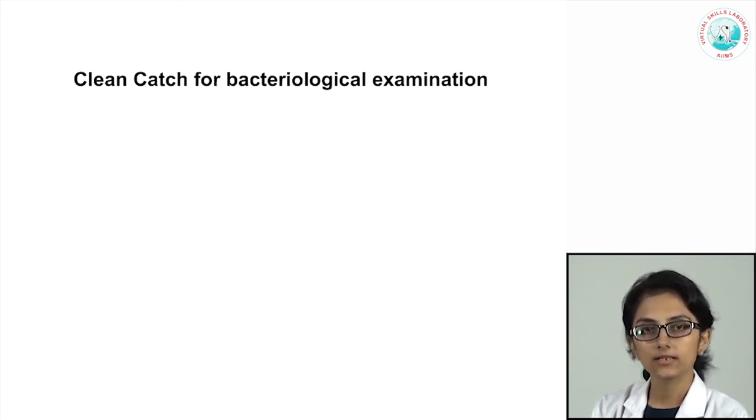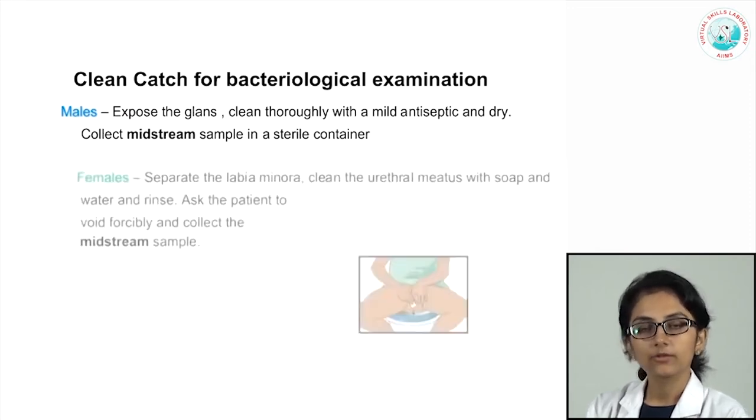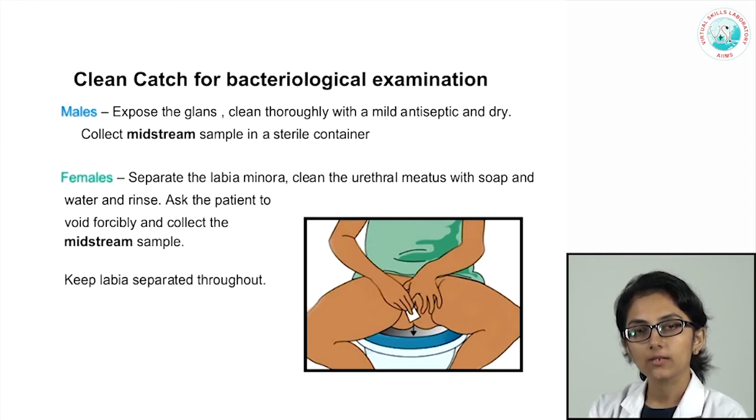Let us look at the clean catch method in detail. In males, we instruct them to expose the glans, clean thoroughly with a mild antiseptic, dry it, and collect the midstream sample in a sterile container. For females, it is important to separate the labia minora, clean the urethral meatus with soap and water, then rinse, and collect the midstream sample. It is important to collect midstream to avoid contamination from the external genitalia, and collection must be in sterile containers.